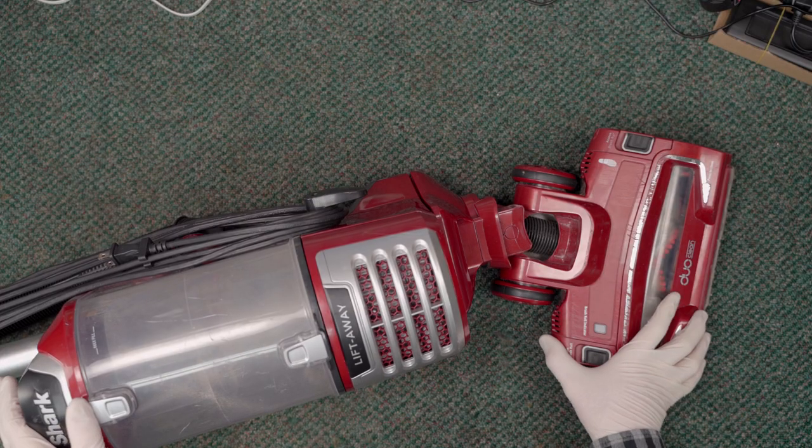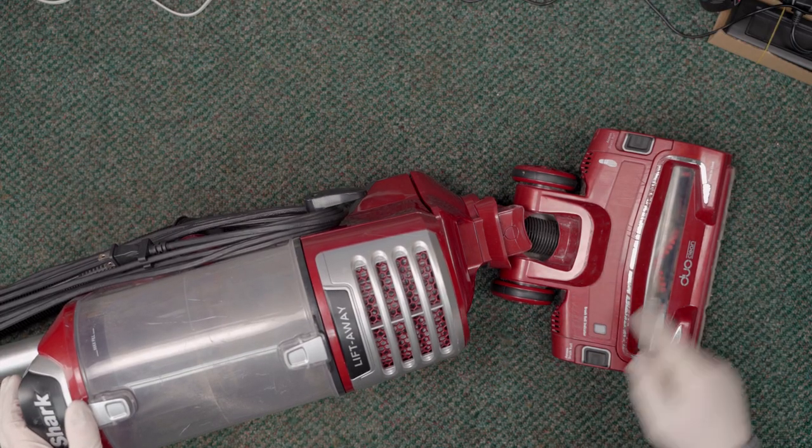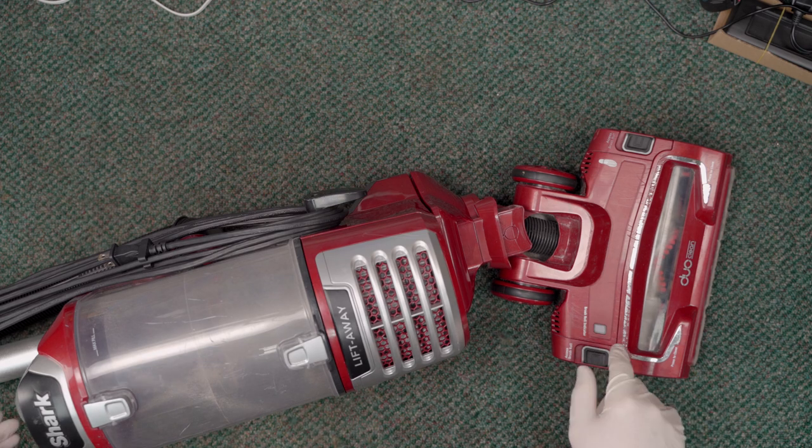One thing I have noticed is most of our viewers are not subscribed, so if you would just pause this for a second, take the moment to subscribe and click the bell, we would greatly appreciate it. Now onto the vacuum — we have a Shark DuoClean here.